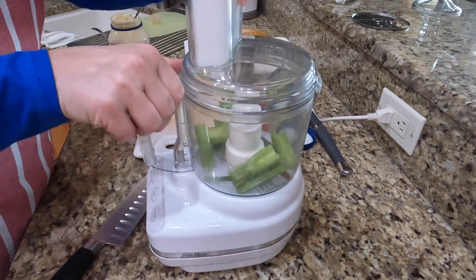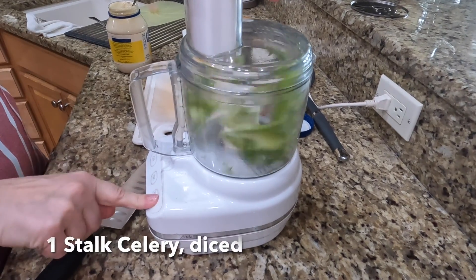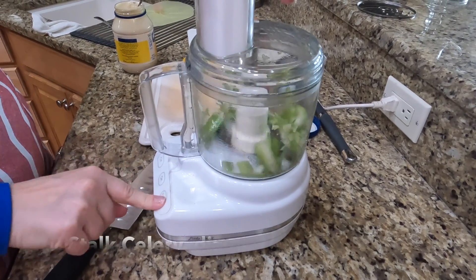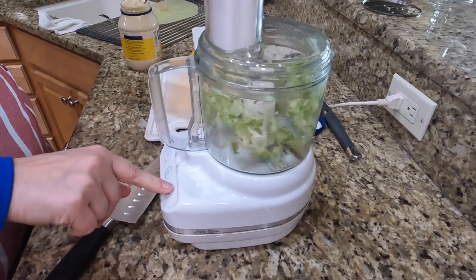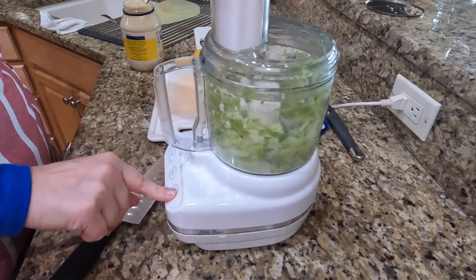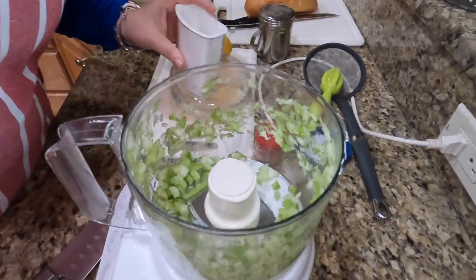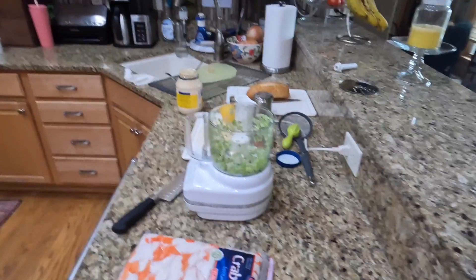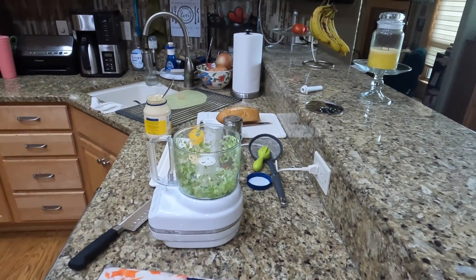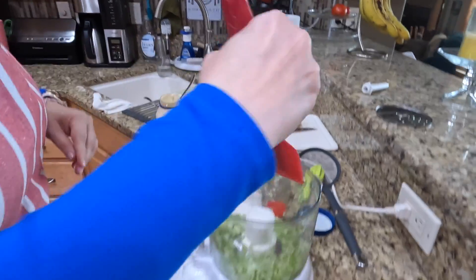I just chopped up that celery into chunks, and now I'm going to give it a few pulses to get that diced. Now you can see that we just have little pieces of celery in there. I'll push that down so that the next part goes easier.